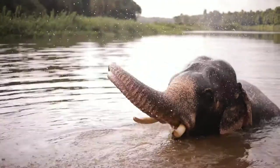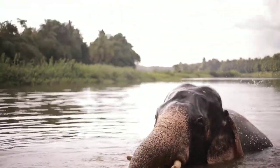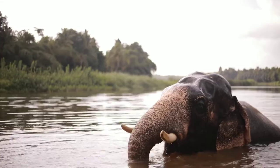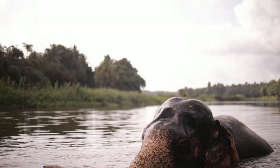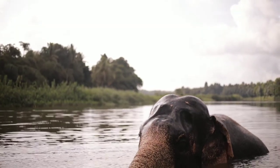This allows them to store more than nine liters of water in the trunk. An elephant can suck three liters of water in a second, which is its speed.